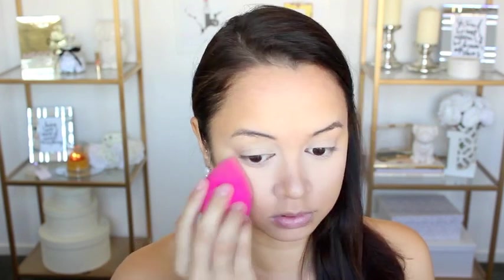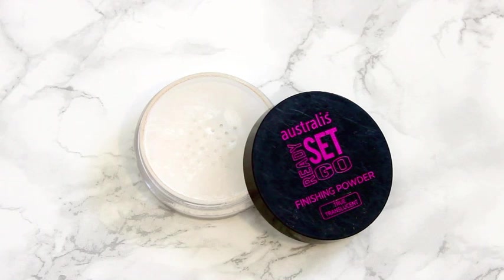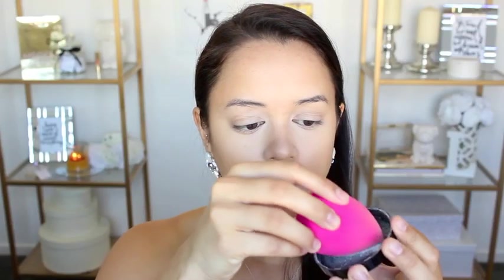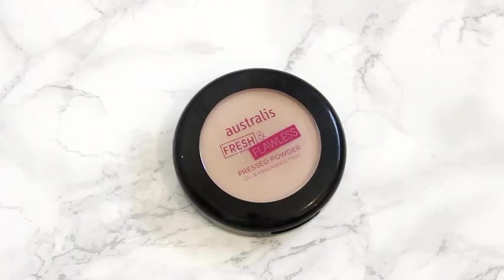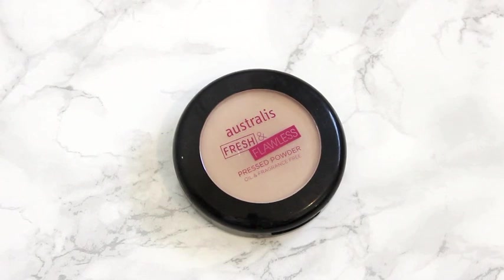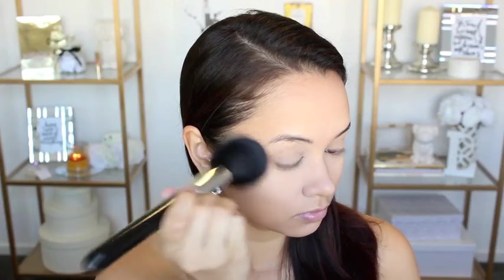Once I finish blending all of that in, I'm going to set it. I'm doing this new little trick that I learned from watching one of Nikkie Tutorial's videos. I'm going to take my Australis Ready Set Go Finishing Powder in True Translucent and dip my still damp Beauty Blender into that and pretty much just apply that underneath my eyes. I'm telling you guys, if you do this, you will have absolutely no under eye creasing. And then for the rest of my face, I'm just going to set it with the Australis Fresh and Flawless Pressed Powder.